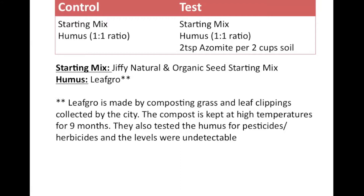For the control group of this germination test trial, I'll be using a 1 to 1 ratio of starting mix and humus. In the test group, I'll be using the control plus 2 teaspoons of azomite per 2 cups of soil.